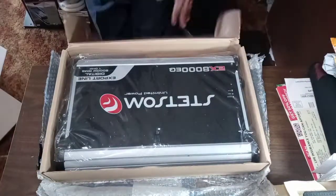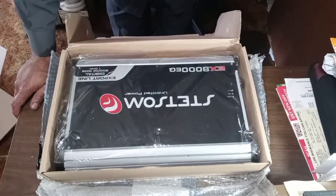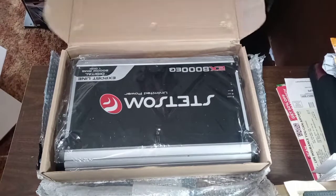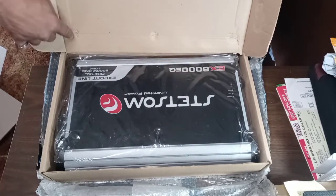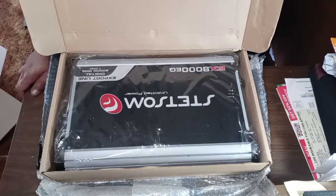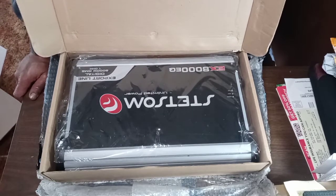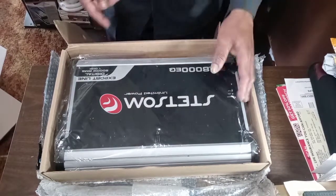First impressions — you can see that on the box itself you've got little dents and things like that, which could be a bad sign, meaning that it's been mishandled somewhere along the shipping process. But let's get on in.